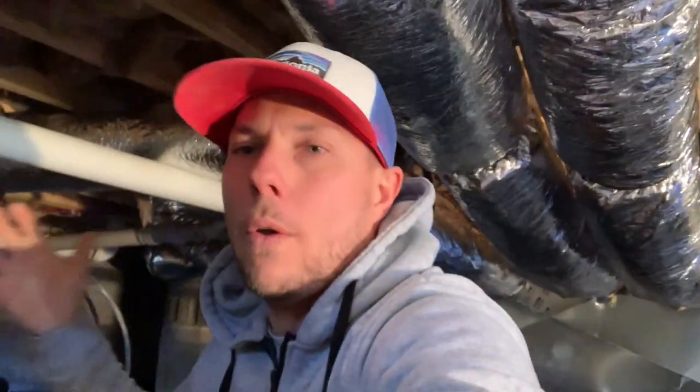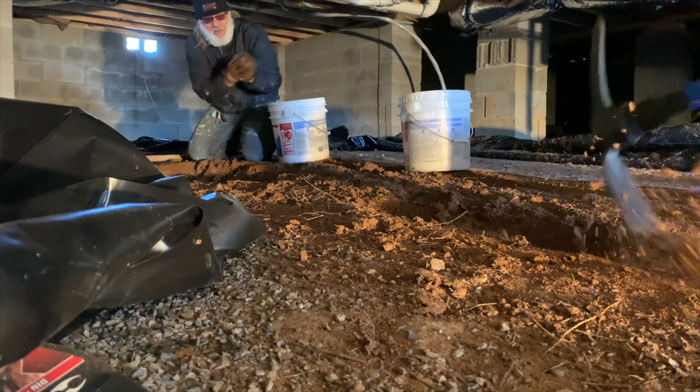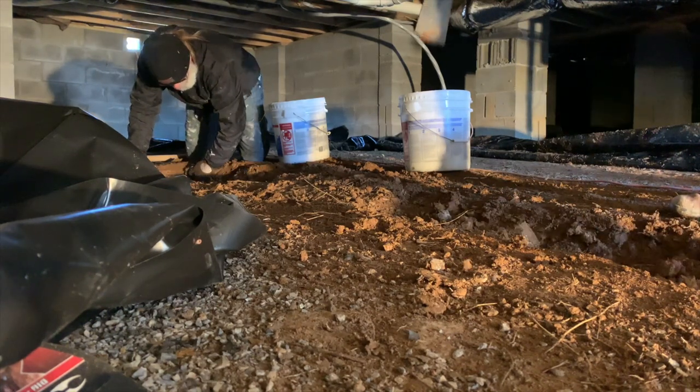Guys, it's gonna be a long day, but this right here is what we pride ourselves on — hard work and doing everything 150, 200, 300, 400, a thousand percent, whatever you want to call it. Alright guys, here we are, hard at it. Tim and I, we got this thing about 10% complete already in about 30 minutes.